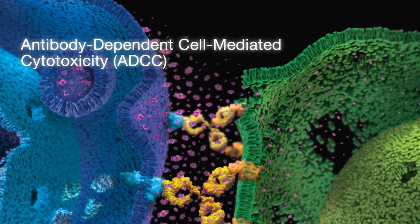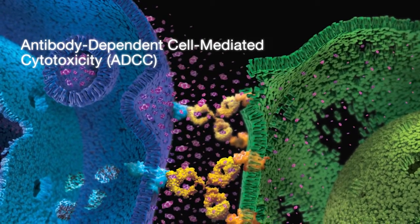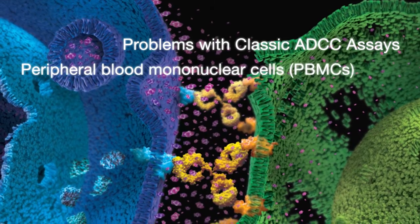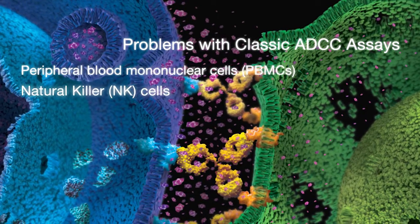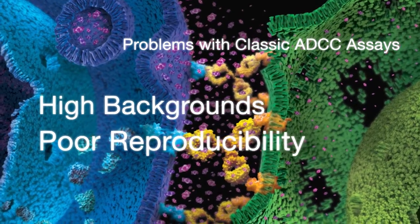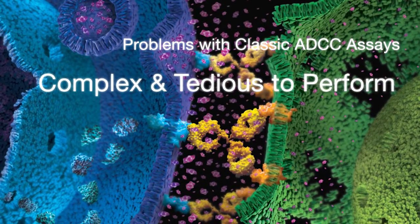ADCC is a common mechanism of action for many antibody-based biologics drugs. But there are problems with classic ADCC assays. They are typically performed using peripheral blood mononuclear cells or natural killer cells and suffer from high variability, high background, and poor reproducibility. Worst of all, classic ADCC bioassays are complex and tedious to perform.